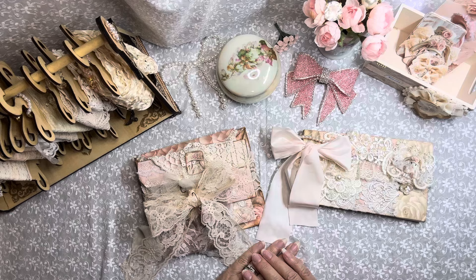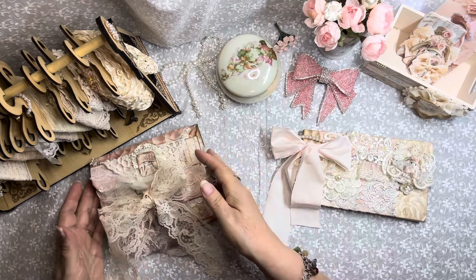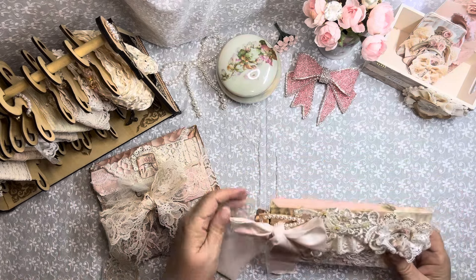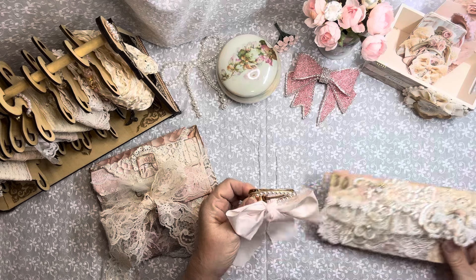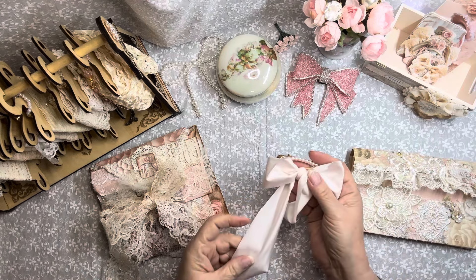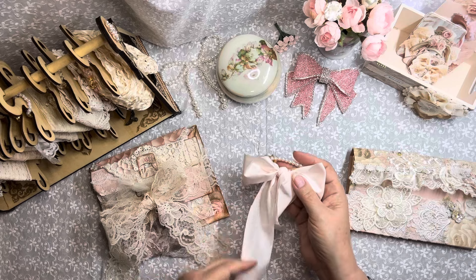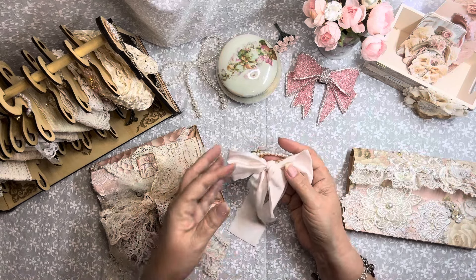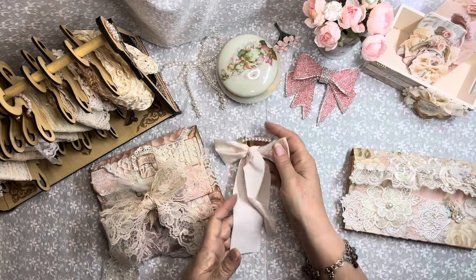So where should we start? Should we start with a little ephemera pack? Let's do that. I've made a little closure here with a clip. And I tied this beautiful piece of satiny fabric — this fabric is so fluid and just yummy. I absolutely love it.